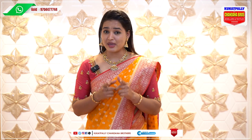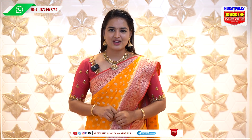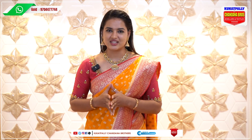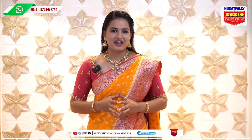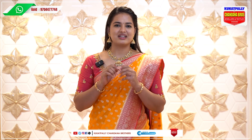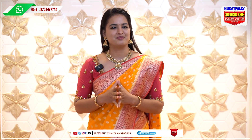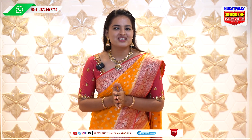If you want to try the pendant, you can contact us — details are on the screen. If you want to visit our store, it's Kukatpally Chandana Brothers, Pillar No. A735. Please follow our social media accounts — there is a link in the description. Subscribe for daily updates. Thanks for watching this video.